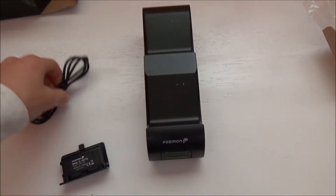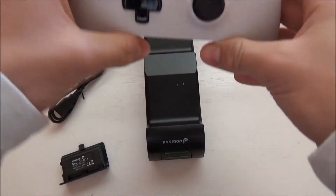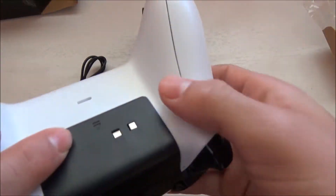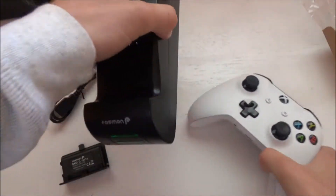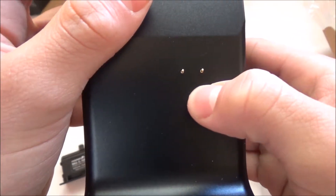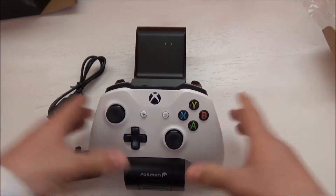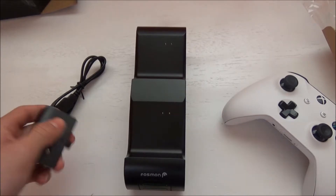Now what you're gonna do is connect this micro USB to the back, to either the wall or your Xbox. You put the controller down like so, and these two contacts right here will connect to the two contacts down here on the charging station. And that will charge it right up. That's pretty much it guys — it's not that hard, it's pretty simple actually.